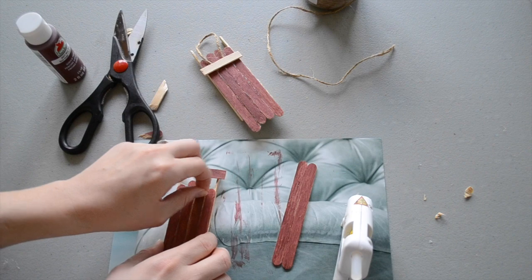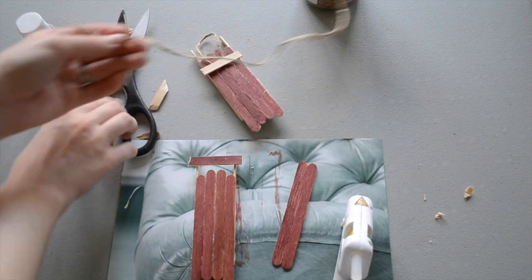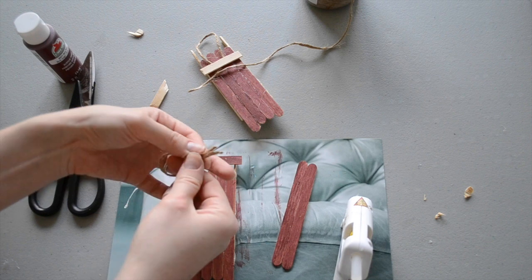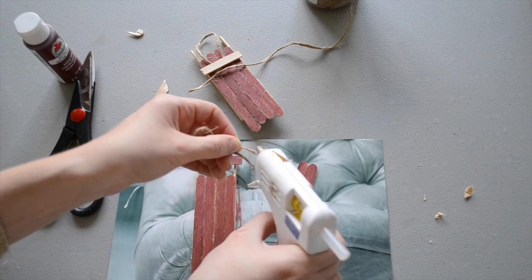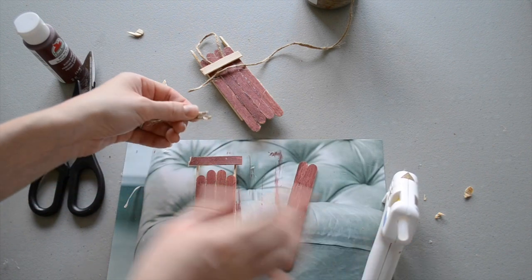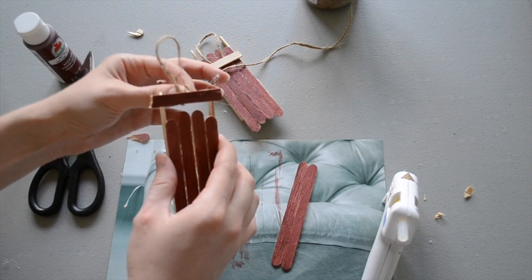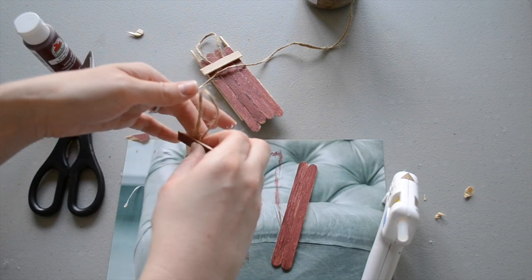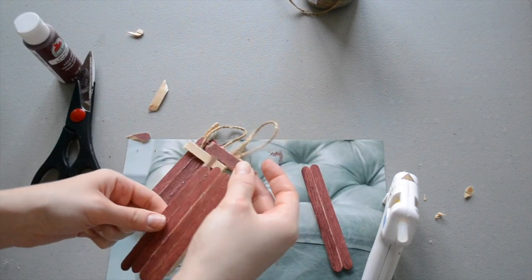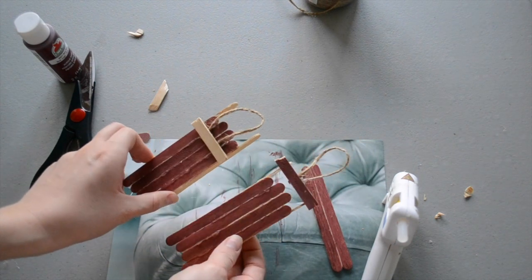The final step is adding some jute to hang your little sled ornament from. I'm going to cut a piece of jute that's about four or five inches long and secure it to the sled with hot glue — just a dab on both pieces — and attach it to the back of the top board. You can make these with different colors and put the board in different places. Here are two examples in just a different variety; it looks really lovely hanging on the tree.